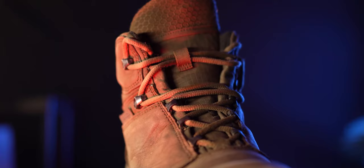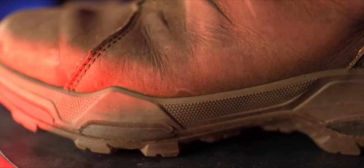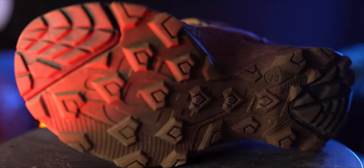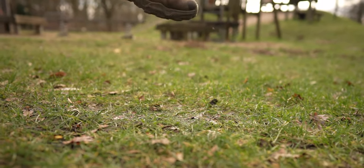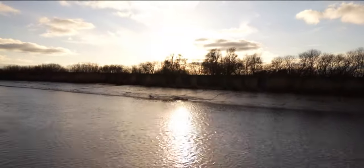Kommen wir jetzt zum Fazit: die Schuhe von Brabos sind leicht, sie sind wasserdicht und haben eine Kevlar-Schicht zwischen Sohle und Fuß. Sie schützen vor spitzen Gegenständen, sie sind trotz Kevlar-Schicht sehr beweglich, zudem sind sie extrem rutschfest. Sie wirken schlicht und lassen sich im Alltag wunderbar verwenden.